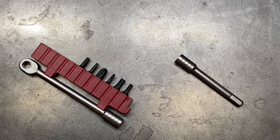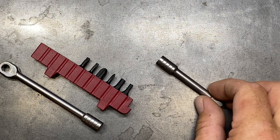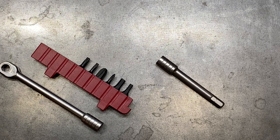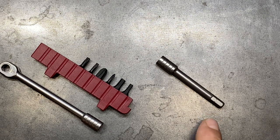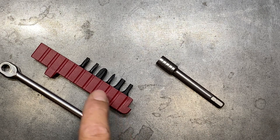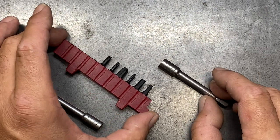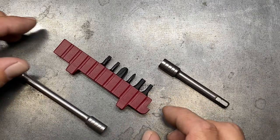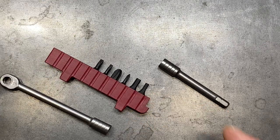You can also purchase the ratchet separately for about $34. The extension is sold separately and runs about $11, but it's actually kind of worth having for this particular setup. You can also get just a replacement bit case for about $8.50, and they also have the option for an L wrench that will snap into the case as well. But today we're talking about the ratchet.